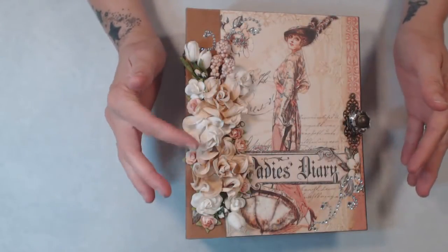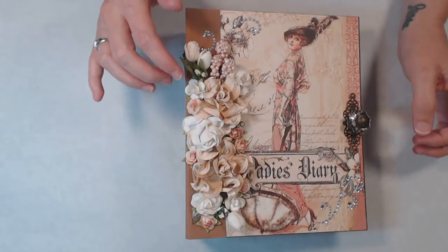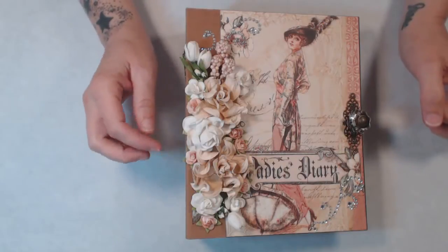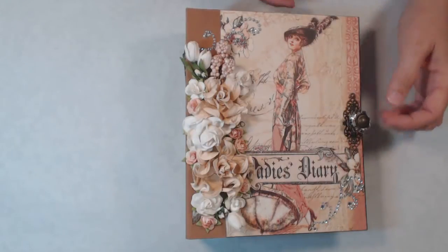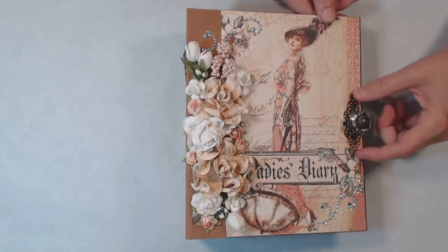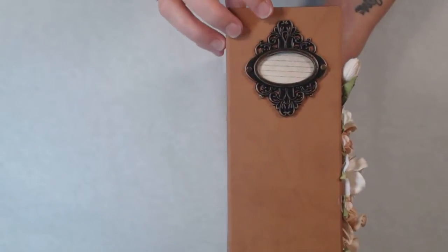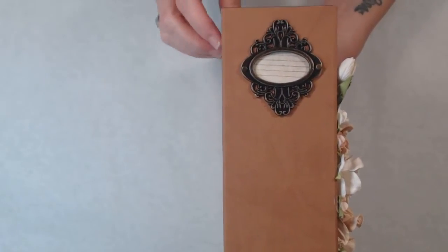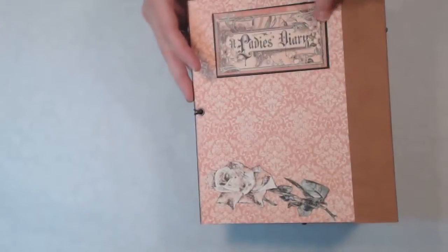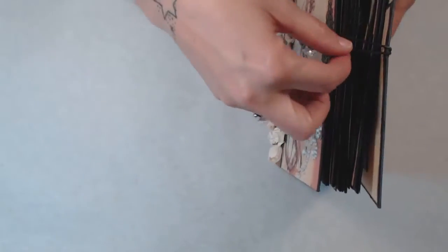We start off with the front — I have a cluster of roses using Prima flowers, some I Am Roses and some little baby roses in tans, whites, and little peach colors that bring out the paper. I added a little bling at the top and at the corner, and I added one of Tim Holtz's knobs and a little metal piece underneath it from AliExpress. On this side I used another Tim Holtz metal piece, and on the back I fussy cut out a rose and put the Ladies Diary title up there. It just has an elastic band closure that fits around the top of the knob.